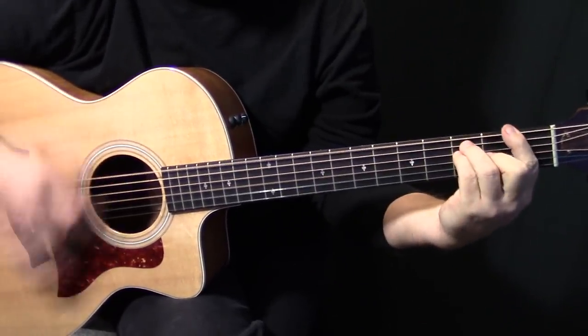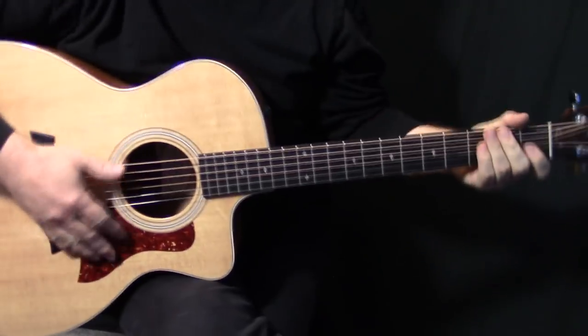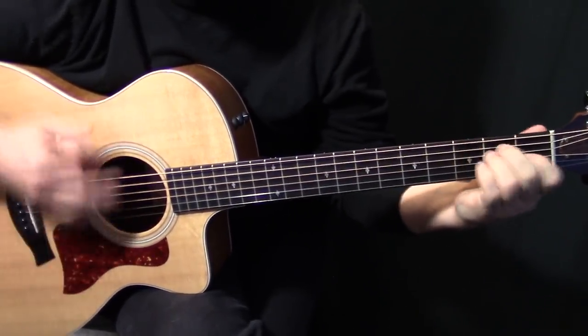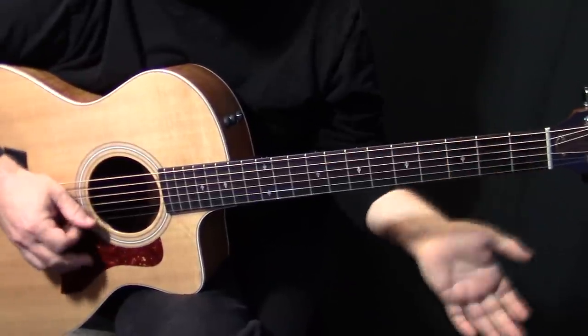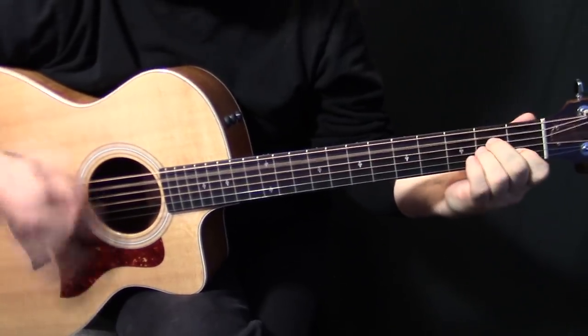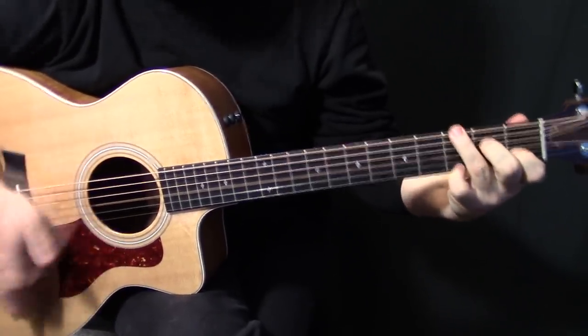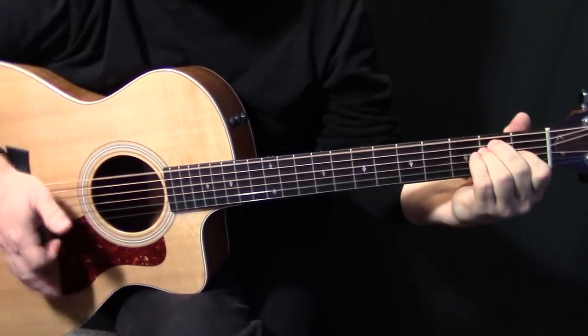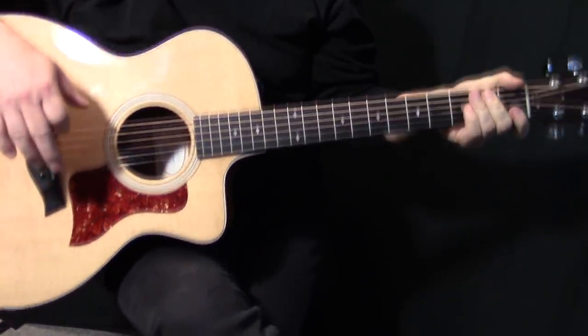Leaving that C on the whole time. Then F. And in the demo when I did that F, I did one F like this — just to get that major 7th in there. So that part would have sounded like this.